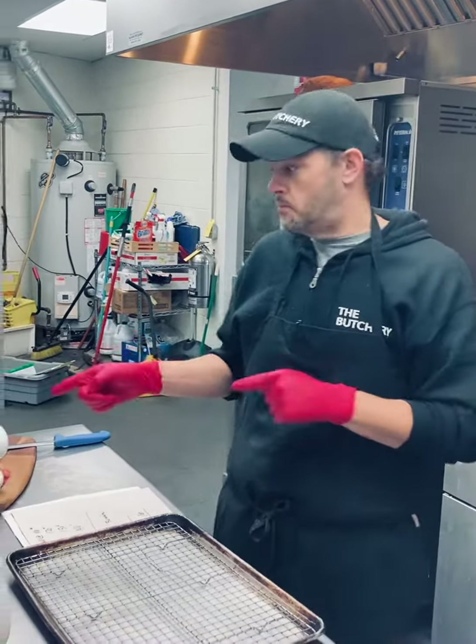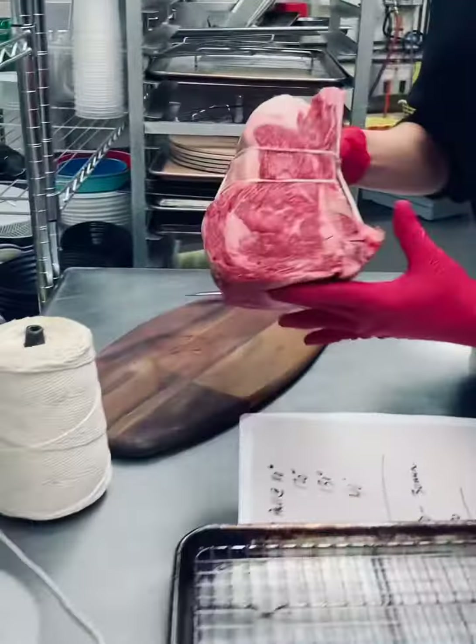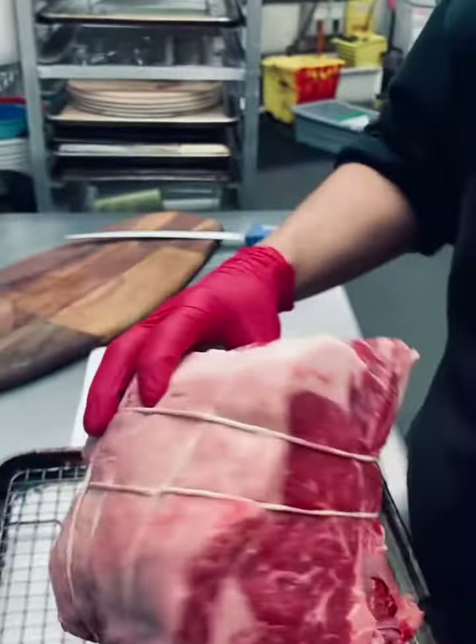Hey, welcome back into the kitchen with Chef Dave, where today we're going to talk about prime rib — how to season it, roast it, and cook it real simple and easy.